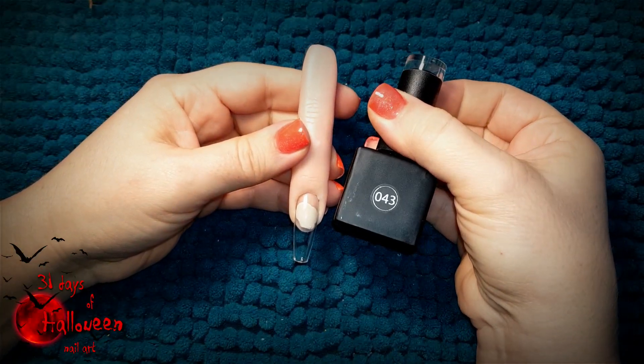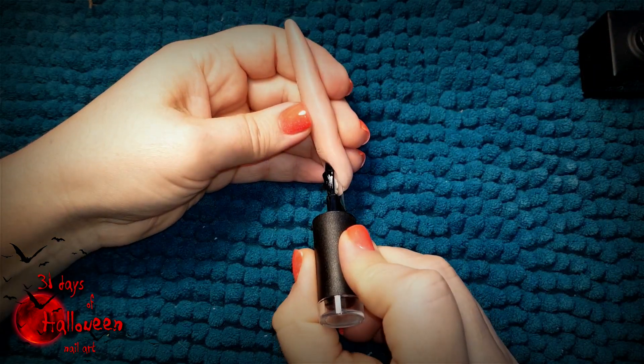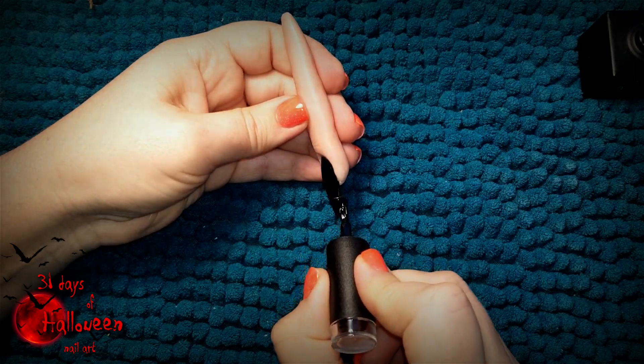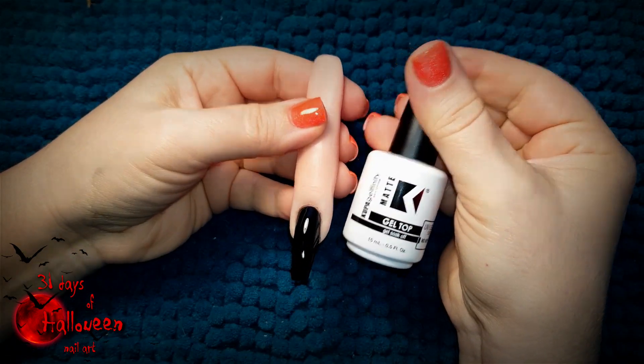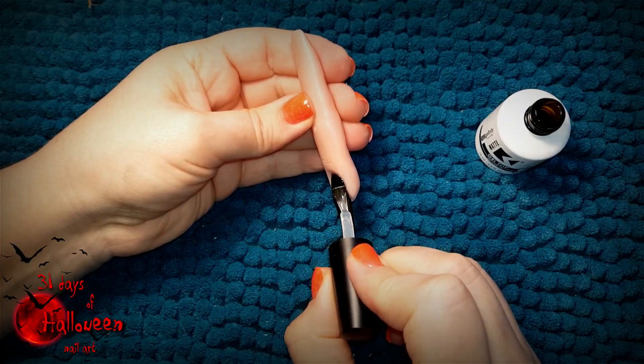Start off by using Ugly Duckling's color number 043 and paint a single layer of black gel polish on the nail. Cure it in your LED light for a full minute and then be sure to add a matte top coat on the entire nail. This will also need curing for another minute.